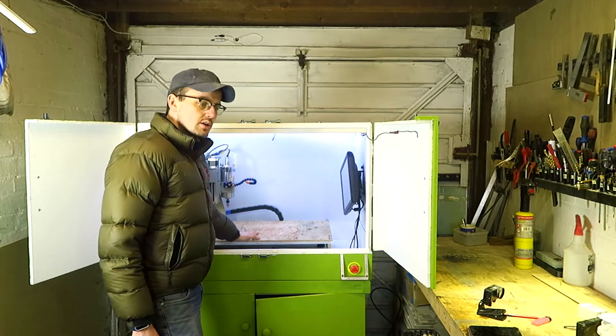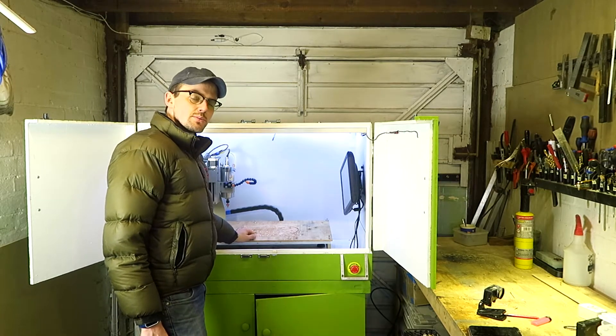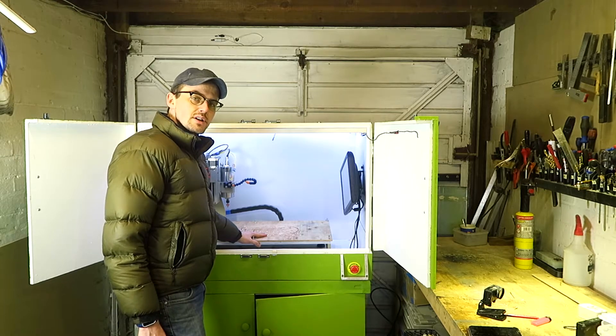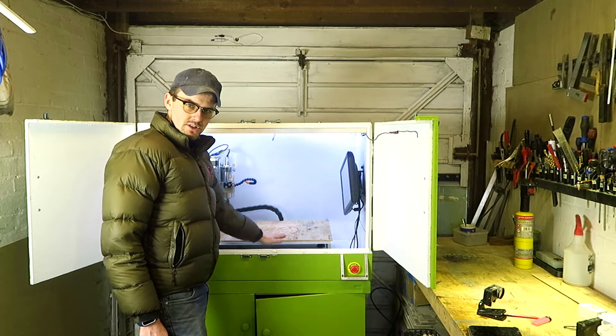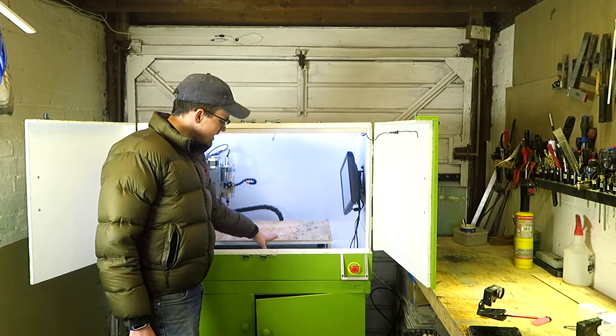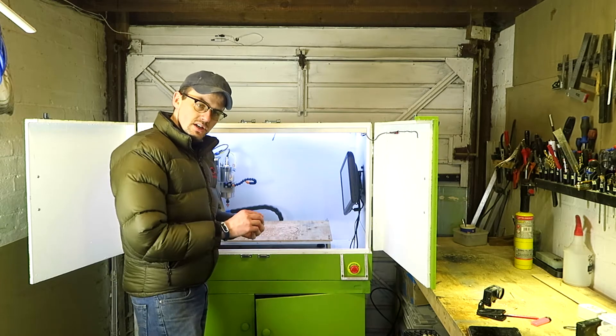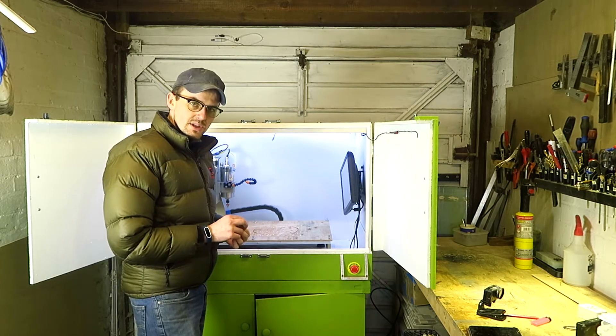I've milled out quite a lot of stuff for the house over the past couple of days with this, mostly MDF, and that creates one hell of a lot of really fine dust, and it all stayed within the machine.